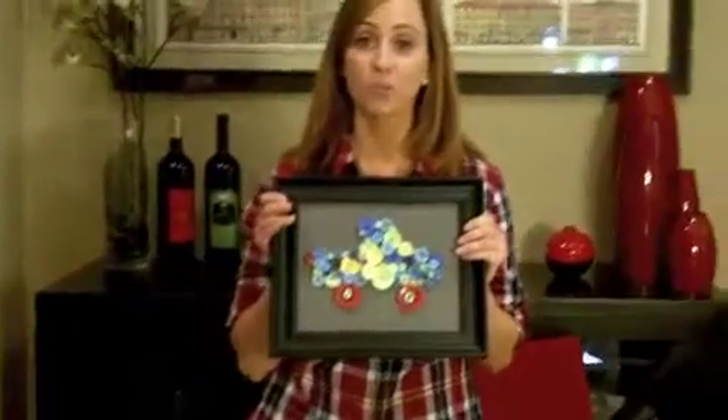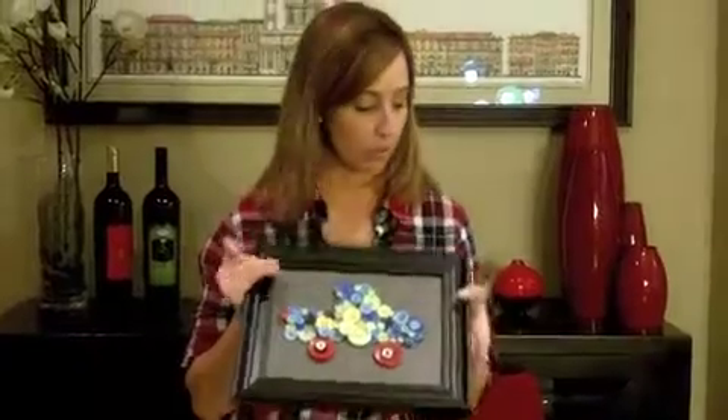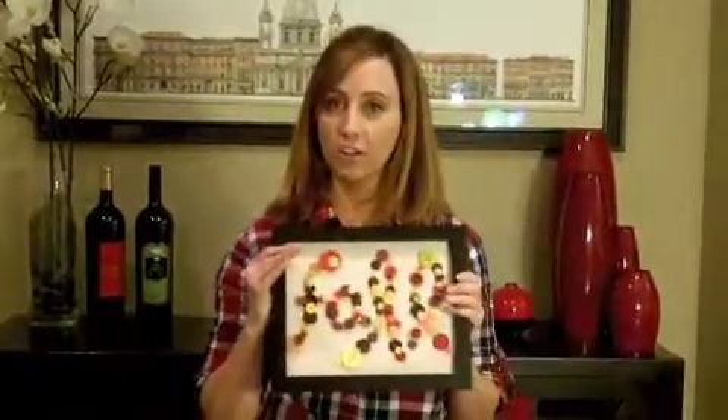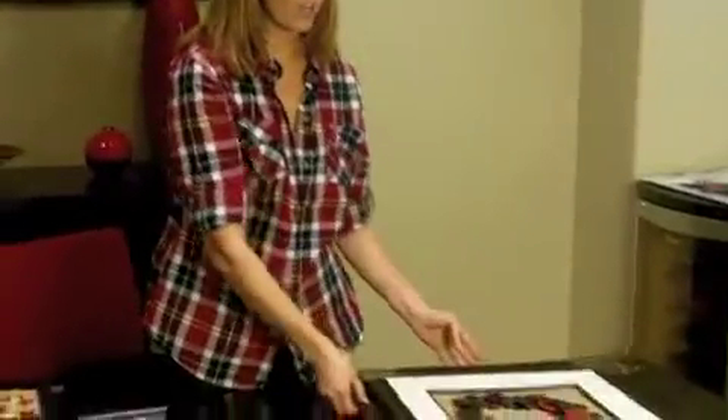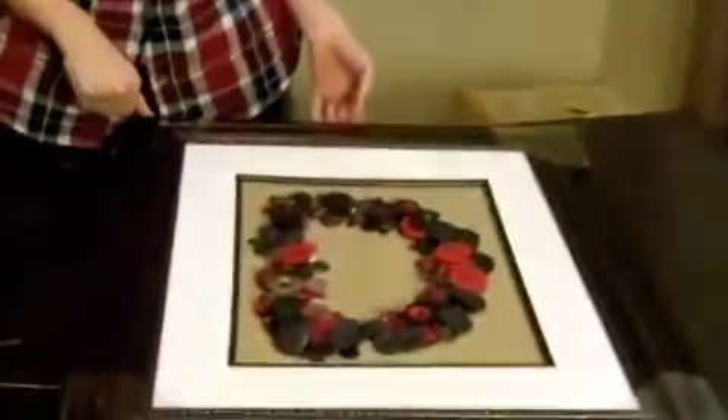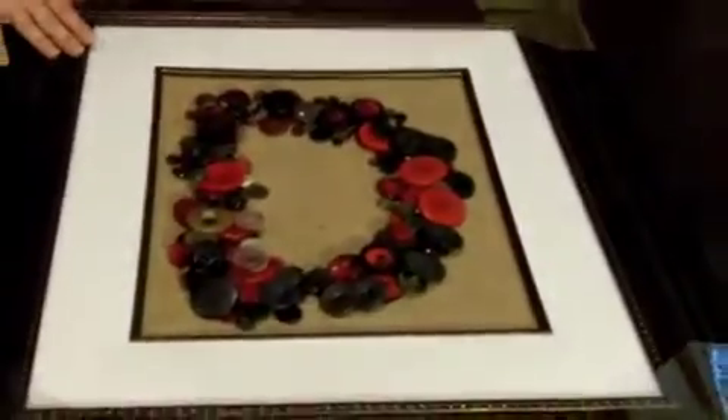A couple of other ideas that you can do with button art: my friend Jessica made this really cute car. This was in her son's room — it has a transportation theme. I thought this was adorable. And she also did a holiday theme — she wrote the word 'fall'. My next project is going to be for the family room: a big D for our last name Devlin. I have put burlap on the background and I am going to put this together tonight. And when I get it done, I will show you the finished product.